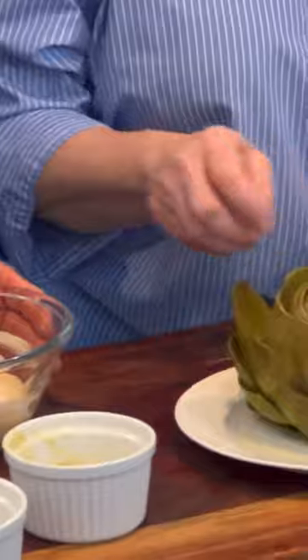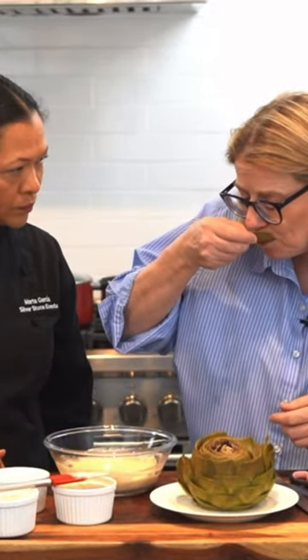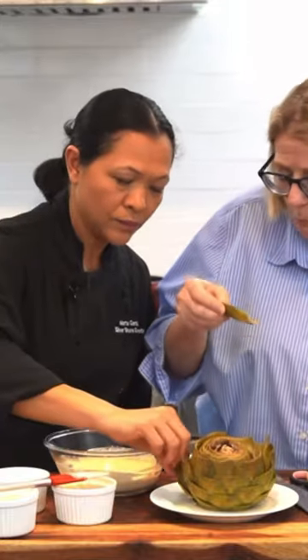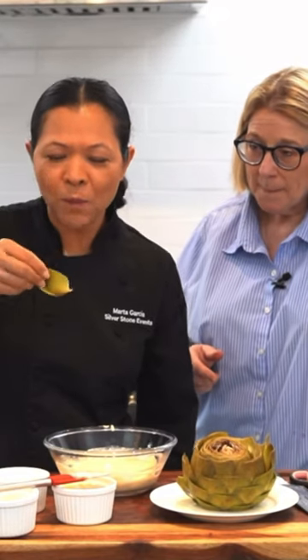We're gonna take a leaf. Now, I'm gonna just dip it in. Mm. That is really yummy. Mm. Isn't that good? It's so good.